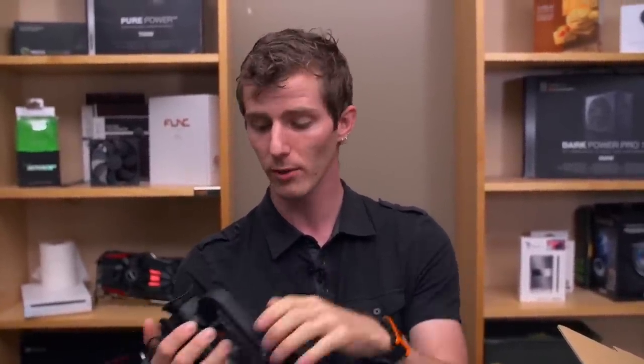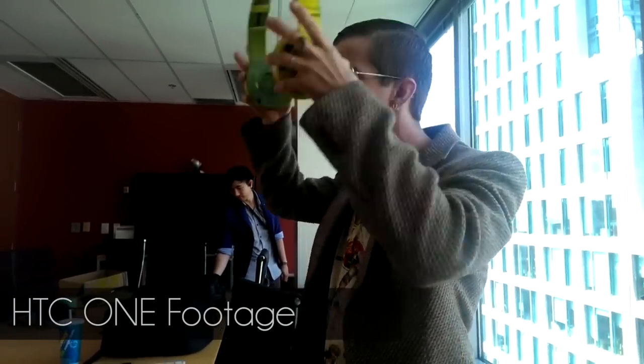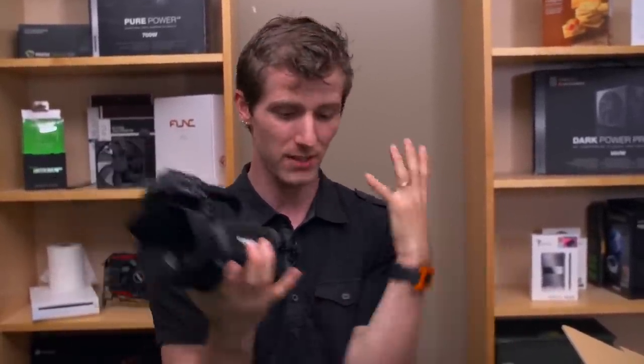I'm going to be using it for vlogging — if you saw our GPU 14 coverage where I was hand-camming things running around, that was all shot with the XA10 as a bit of a test case. It was great: a small compact camera that's easy to use. Up until now I've shot behind-the-scenes footage on my HTC One, and while people say it looks not bad, the sound is really terrible whenever it's windy. Having a camera with a reasonable-quality shotgun mic in a shock mount with a wind sock is going to dramatically improve behind-the-scenes audio quality.